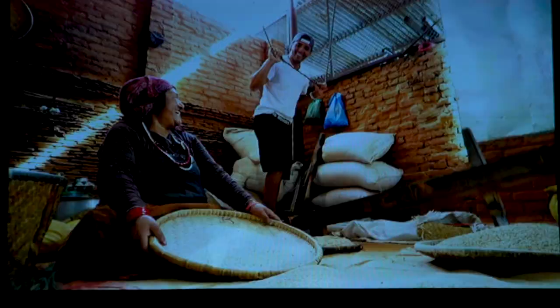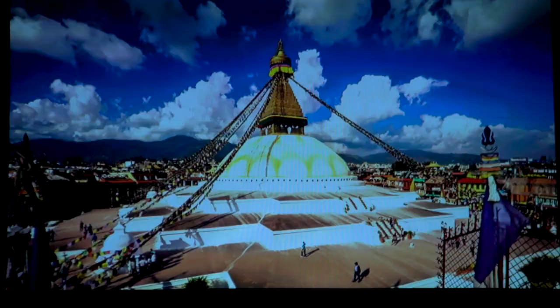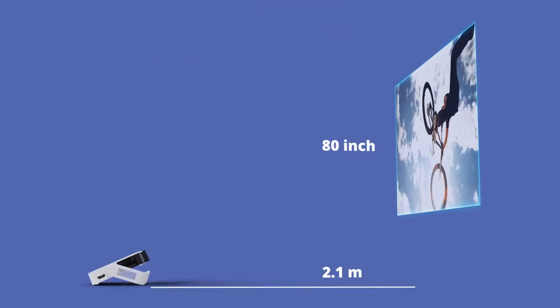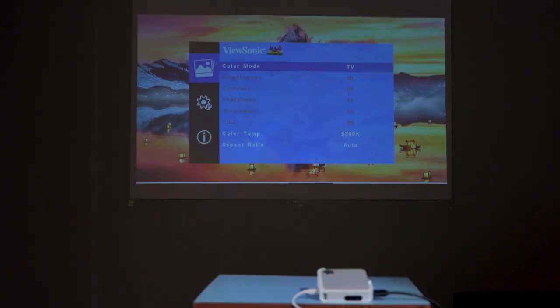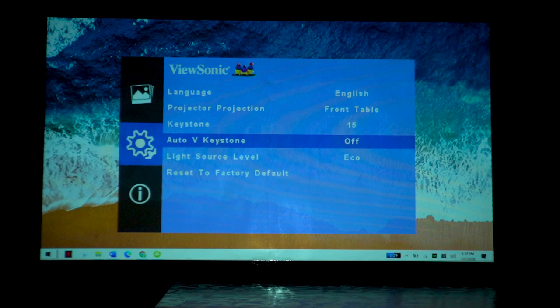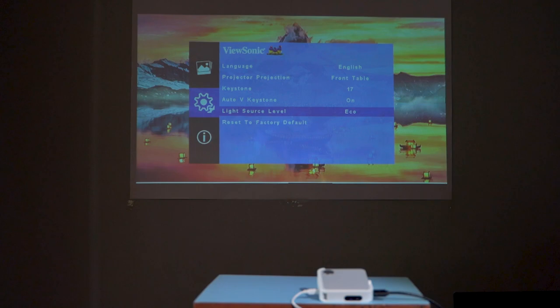Now let's talk about performance. Right off the bat, it's not the brightest projector. However, it gets plenty bright if you keep outdoor light out and make your room dark. I placed the M1 Mini exactly 1.1 meters away from the frame and it generated exactly a 40-inch projection as advertised. In an environment with sufficient lighting, the brightest color mode worked best with the light source level bumped to full 100%. If not, you can toggle on the eco level, which operates at under 70% brightness.